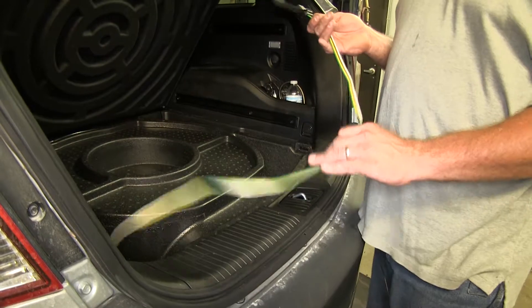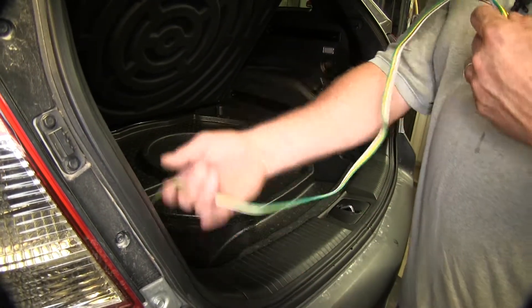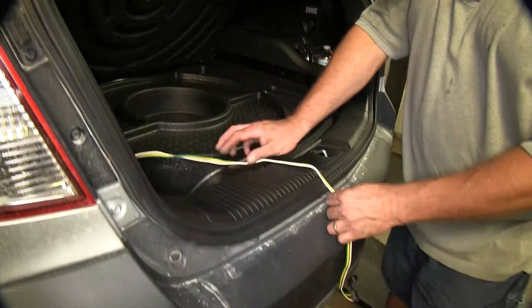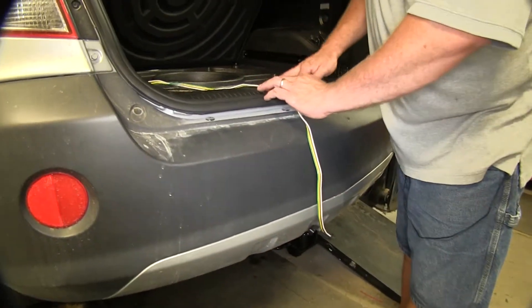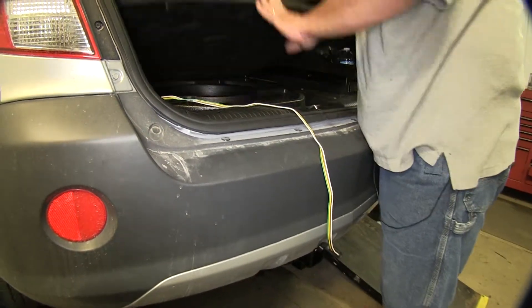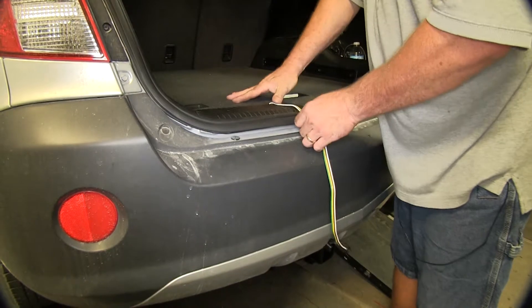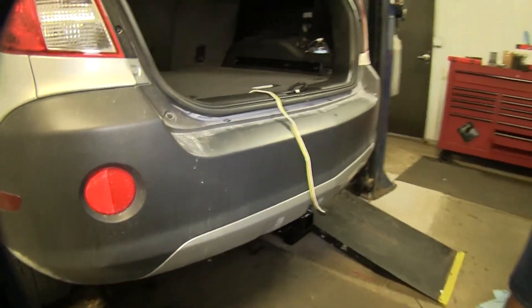That's what it looks like once it's installed. When you're ready to use it, you're going to take it out of your compartment and lay it across the top of our weather stripping, being sure to stay away from the center where our latch is so we don't pinch our wires, and drop our cover down over top of that to help hold it in place, then close our hatch.